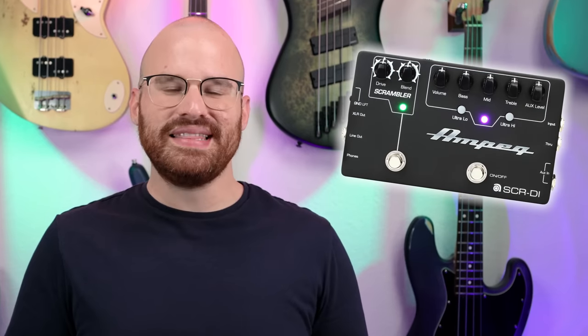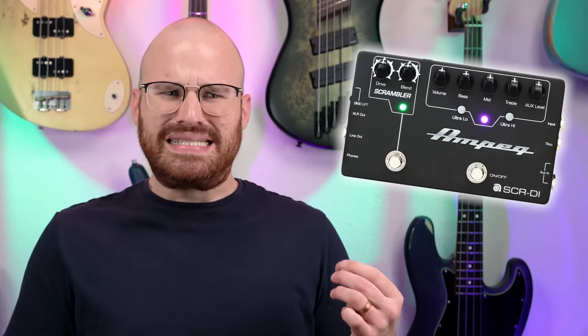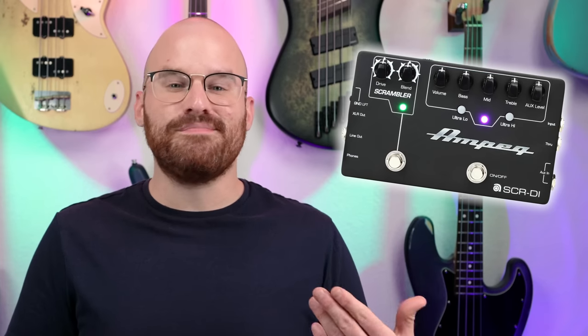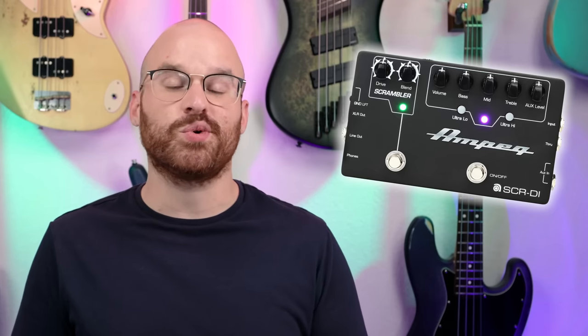Do y'all remember the SCR-DI that Ampeg came out with a couple of years ago? It was kind of a big hit, but to me personally it sounded pretty terrible. No matter what, I could never dial in a sound that I liked, especially with the scrambler part of the distortion on. But the SGT-DI is the complete opposite of that — you can get so many different sounds that are just fantastic. The first thing you're probably going to notice about the SGT-DI is how big it is. This is a really good-sized pedal, but when you get it in your hands it just feels so solid and so well-constructed.